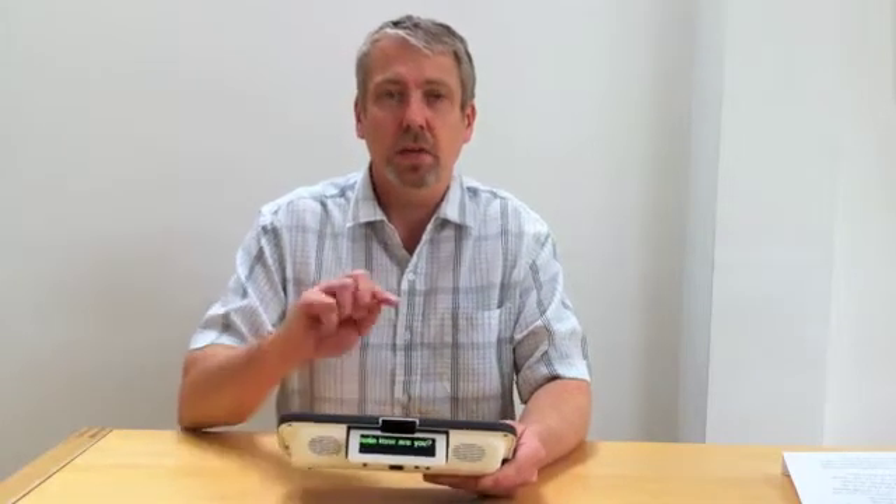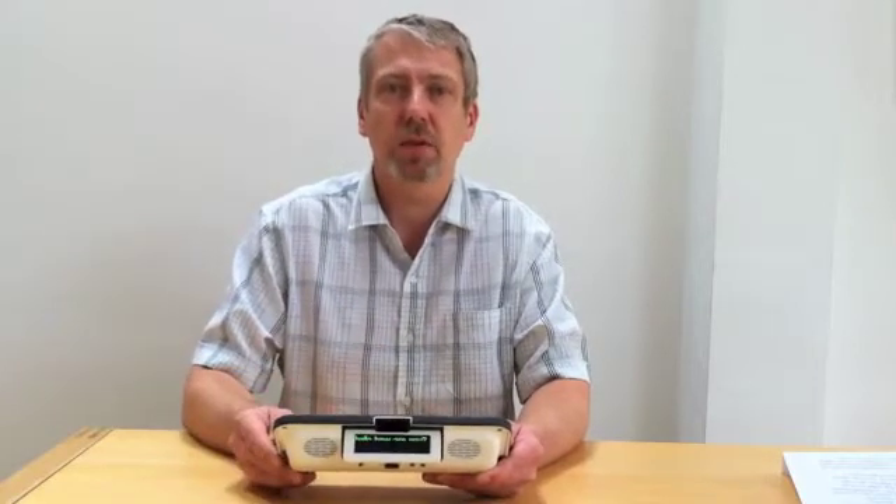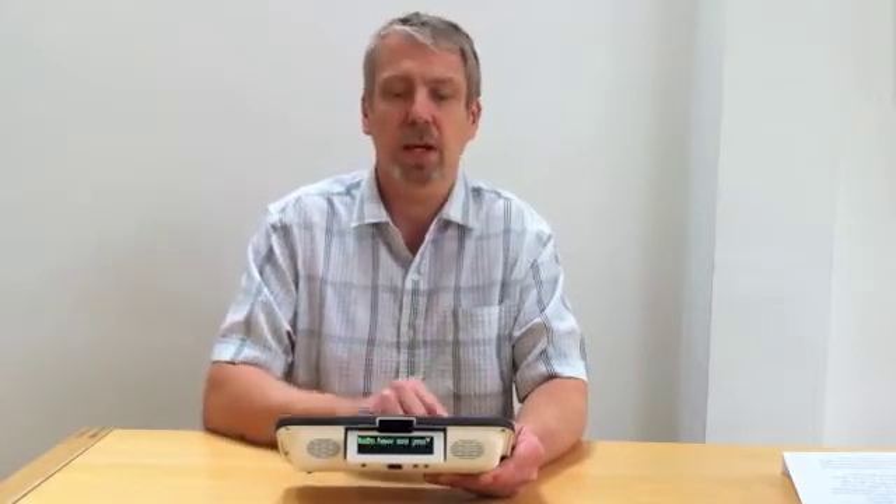The second strategy is using message banking. It is possible to type in a message and then store that message under one key, which can then be easily retrieved by pressing the message button on the keyboard followed by the key where you've stored your message.